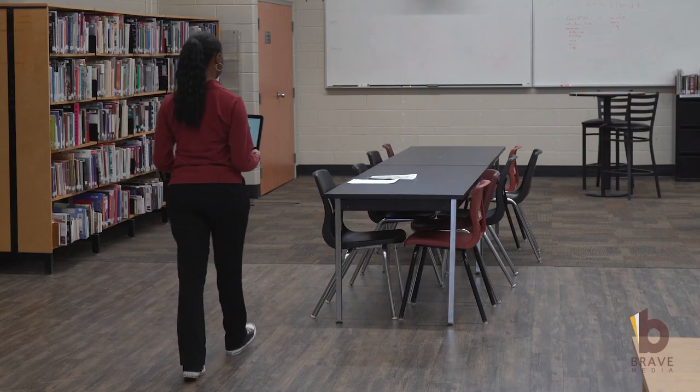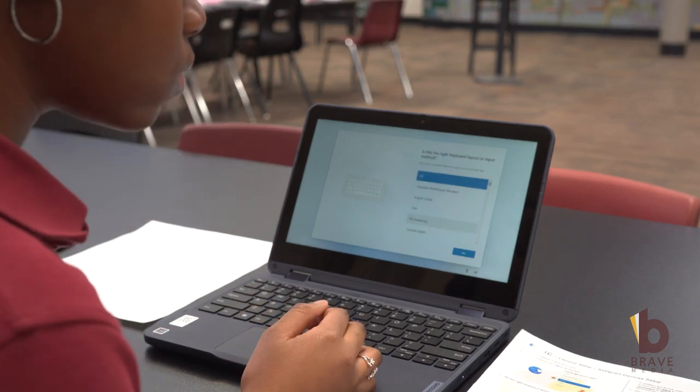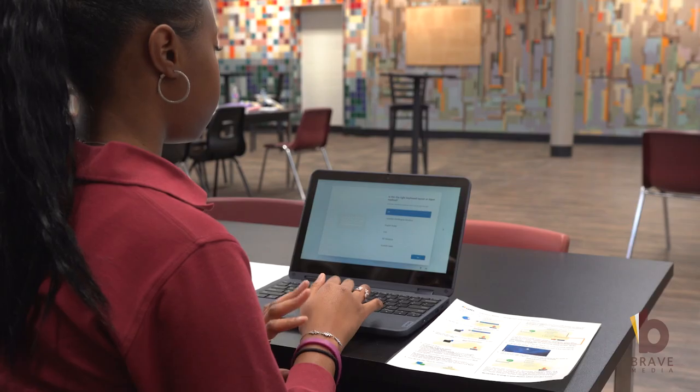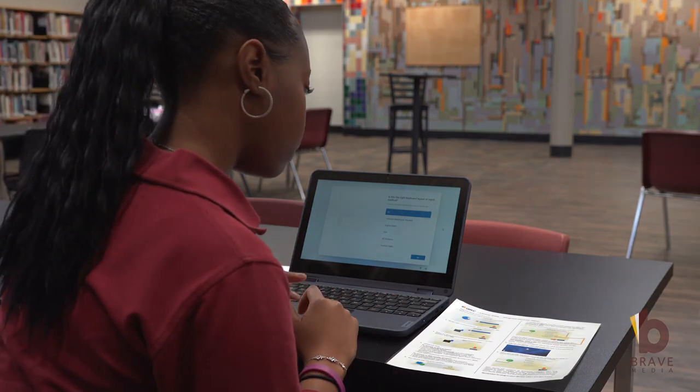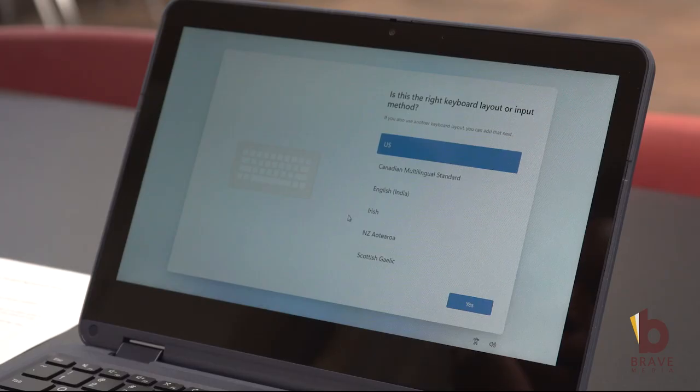The student will proceed to the setup station at the back of the library. Once there, the student will follow the instructions on the sheet provided to them. The student will begin the setup process, first being asked to set the country or region and then the keyboard layout.